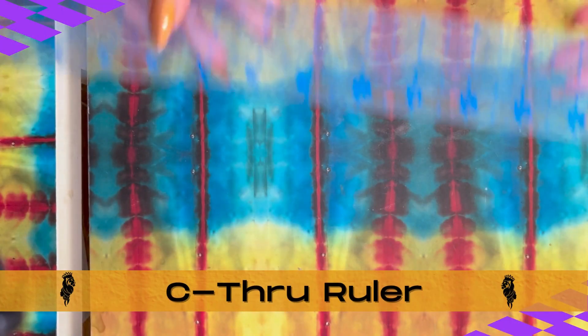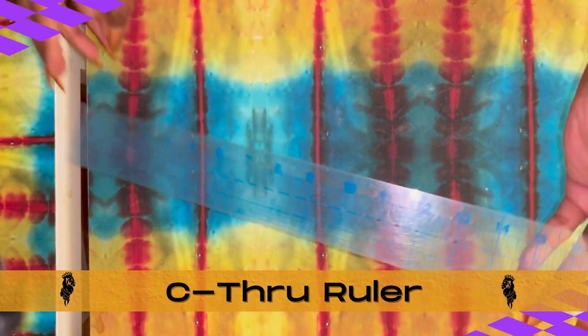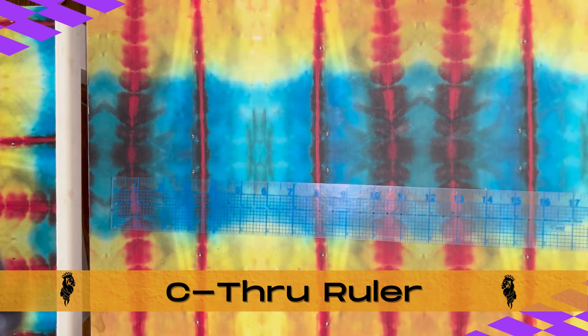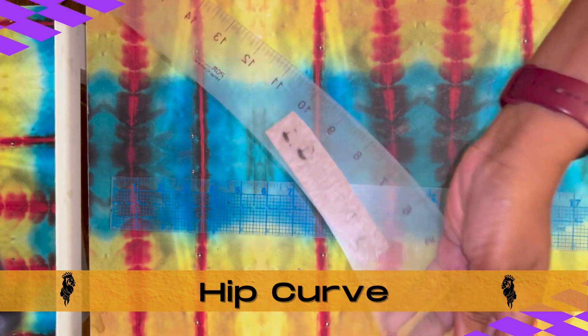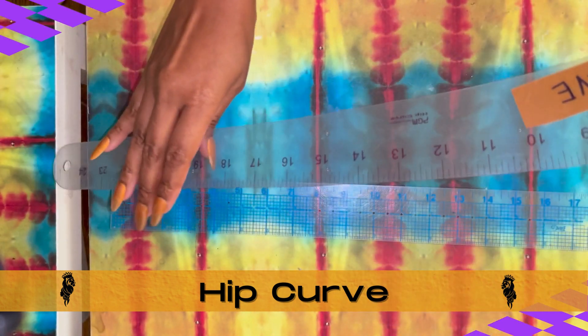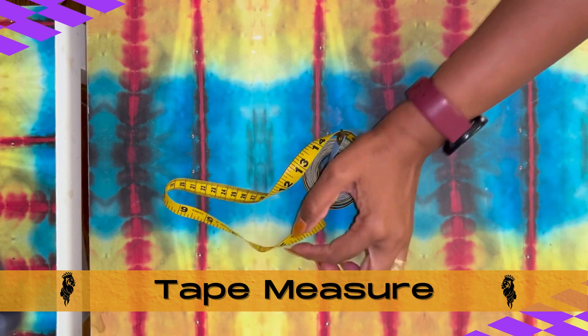An absolute required supply: our see-through ruler, to draw straight lines and to measure distances. Not only will you use it in sewing, but you'll also use it in pattern making. Next up, we have our hip curve — it's an optional supply right now, but you'll definitely need it for basic beginner pattern making. Next up, we've got our good old tape measure, an absolute required supply.